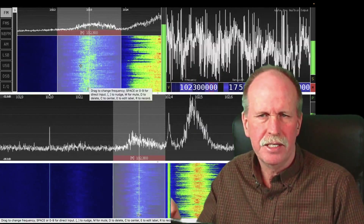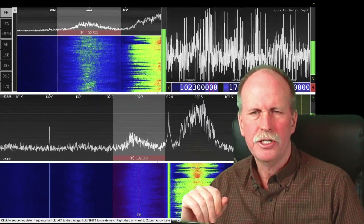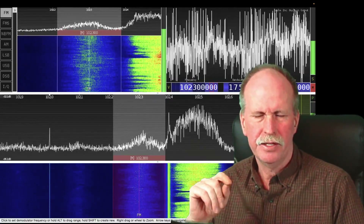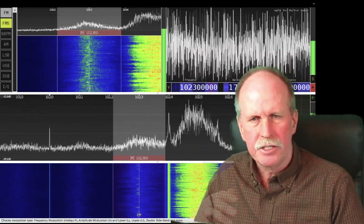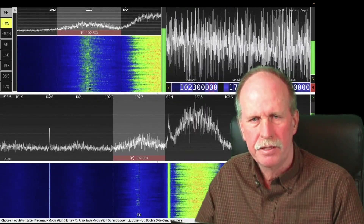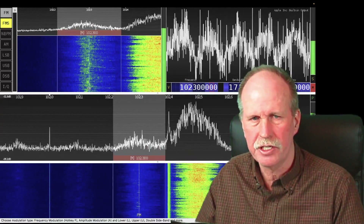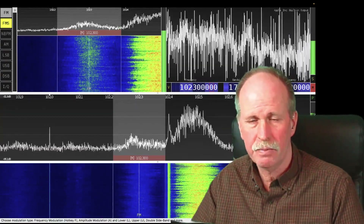This is the main frequency we're listening to right here. In this corner we have that same frequency at a higher sensitivity, which is why you see a bit more activity. We're going to watch that middle pane on the lower section of the screen and look for vertical lines — those are meteor trails reflecting that radio station over the horizon to us. We can also see the signal from Traverse City, Badax, and Pentwater, though we don't really pick those up directly.